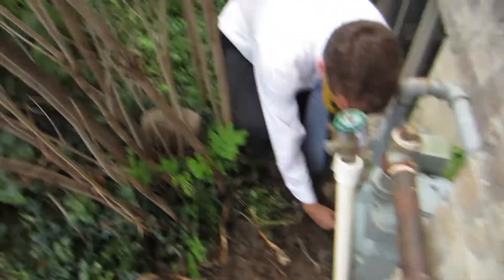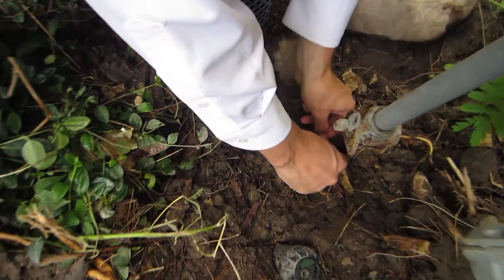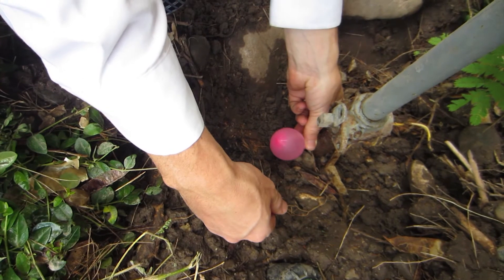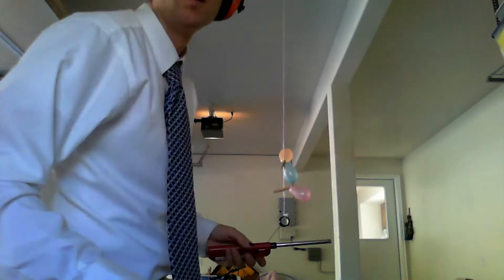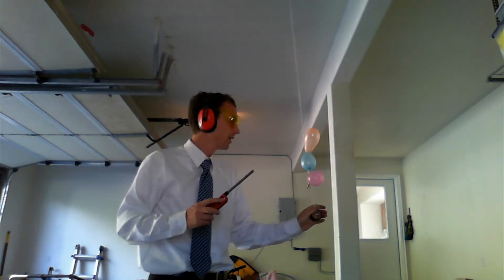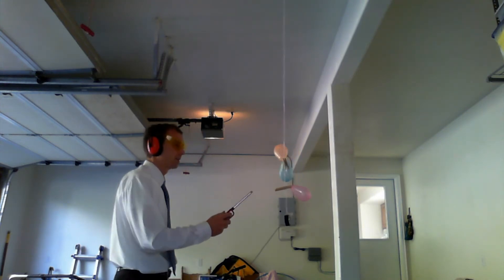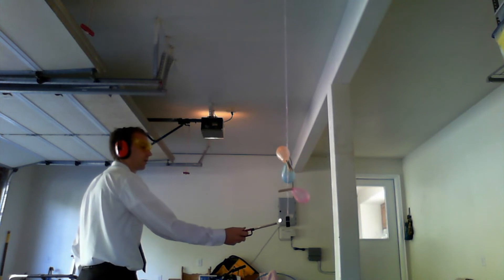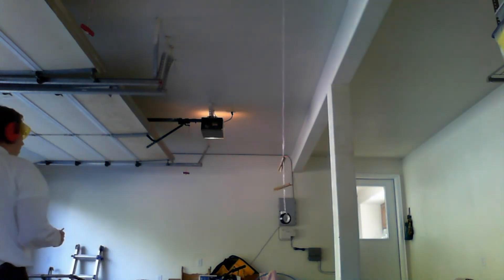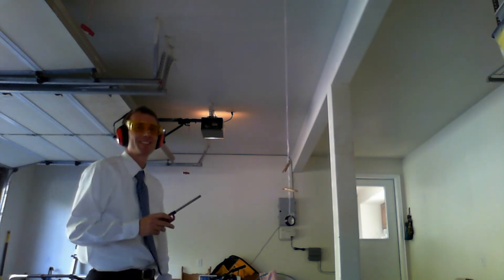That last balloon popped, so we're going to try this one instead. We've got some balloons here — what we're going to do is try to light them up and see what happens when you light a balloon full of natural gas. Here goes trial one. They set each other off — that was pretty impressive. There are our natural gas-filled balloons.